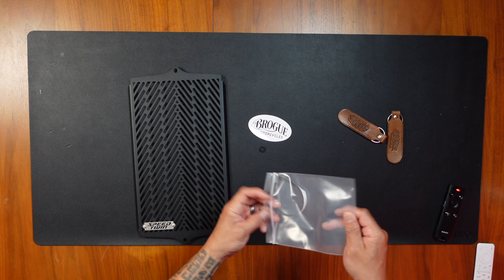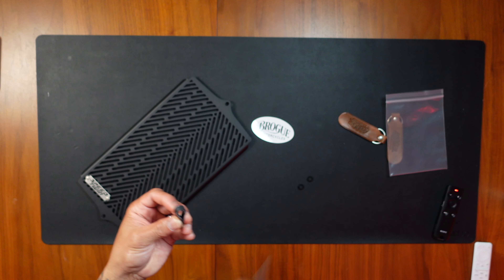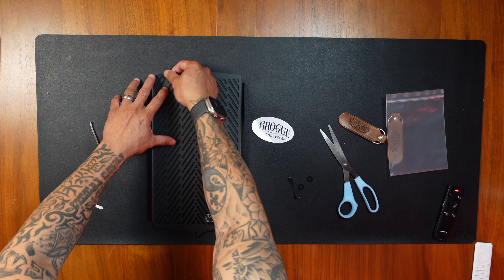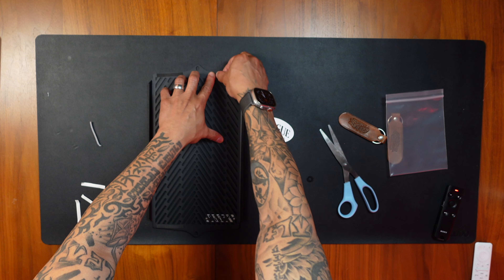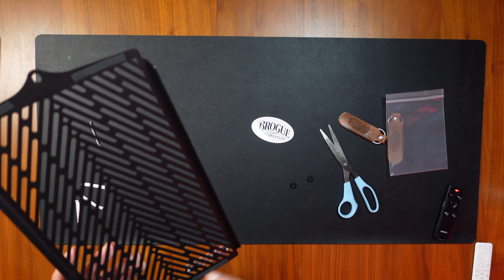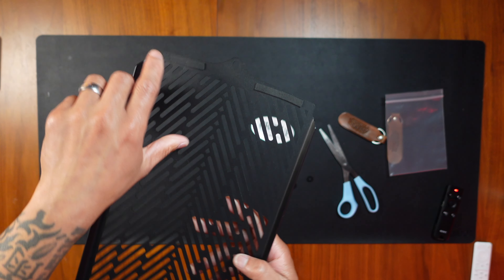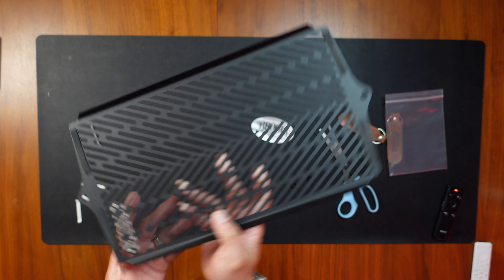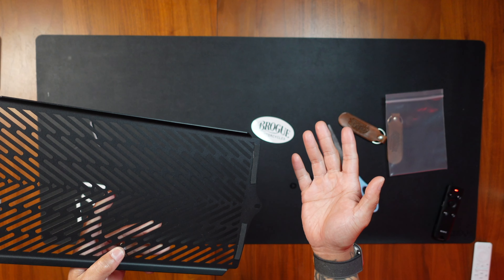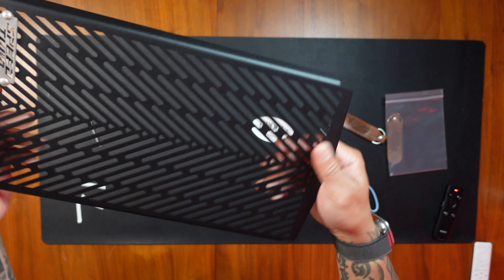Before we install this on the bike there are some things we need to do first. Remember that foam strip I mentioned earlier? What you need to do is cut it into four different pieces and then stick them on to the top and the bottom of the radiator guard — one to the left, one to the right. What it does is serve as a bumper so that when your bike vibrates it prevents scratches to your radiator guard.